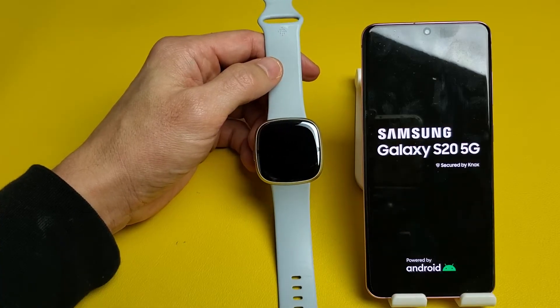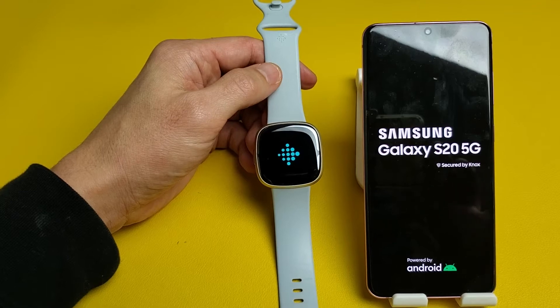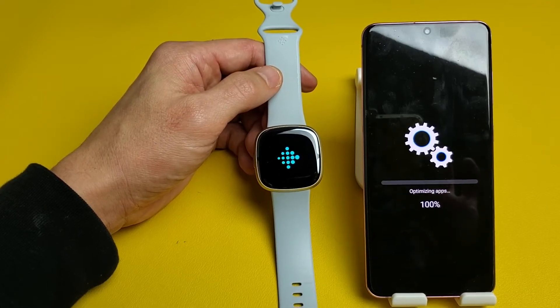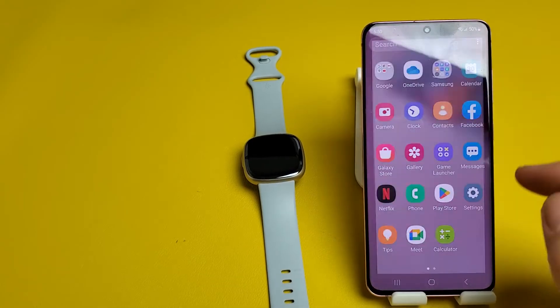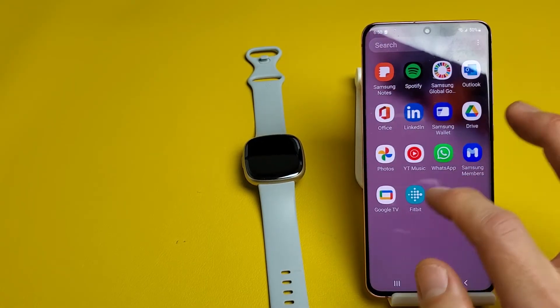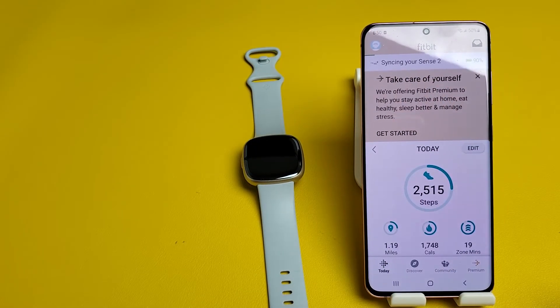See that little X there? Just wait — it'll disappear. This is a Galaxy S20 by the way, not an S10. It's going to be stuck on the Fitbit app for a little bit. Once it's booted up, wait for the phone to boot back up too. Then just go directly to the Fitbit app, click on Today, slide down, and see if it'll sync.